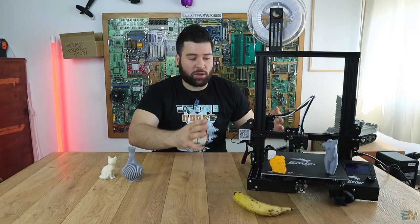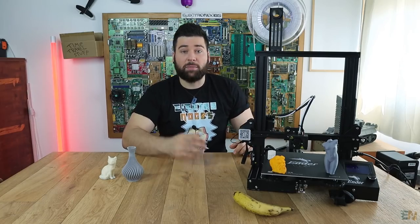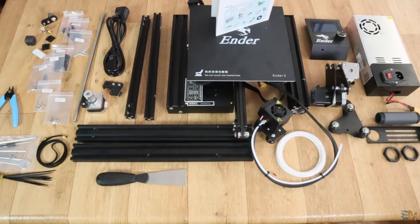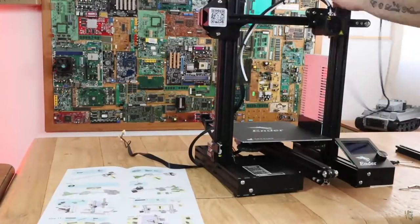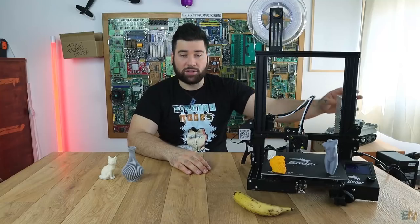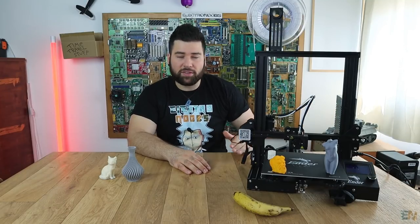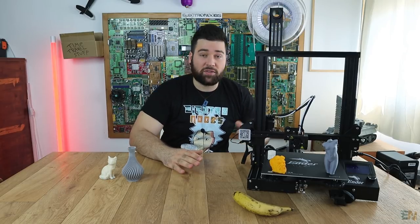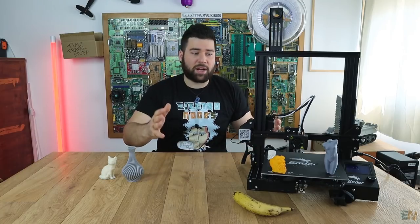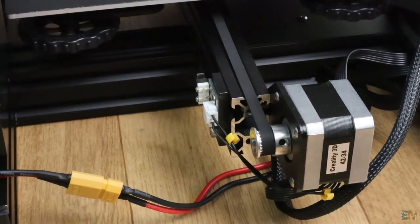This printer has the same build quality and print quality as the CR10 but at a much lower price. And it's not just the price I like about this printer — it's also the frame. As you can see, it is very compact. We have the power supply on the side and all the electronics are below the machine, so we have no loose cables and don't need that ugly external case on the side as with the CR10 model.